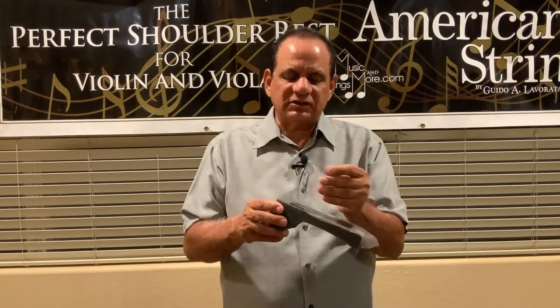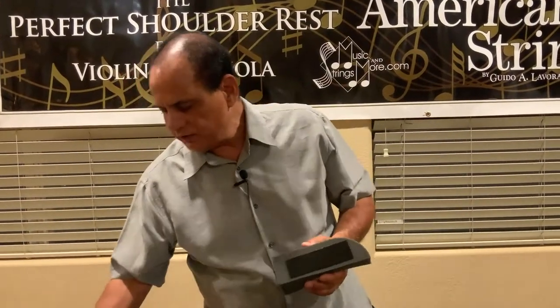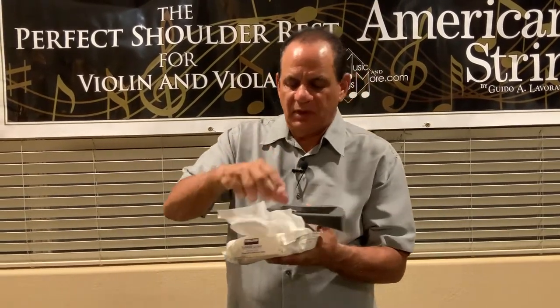However, if the tackiness goes away, you can always take a flushable wipe or a baby wipe, just dust it off, and let it dry for at least several minutes. Then it will reactivate.